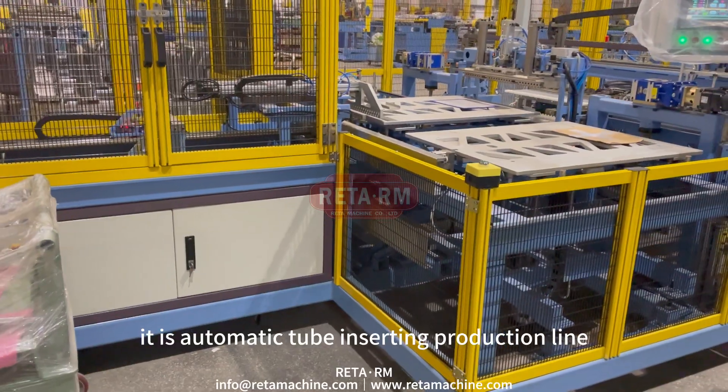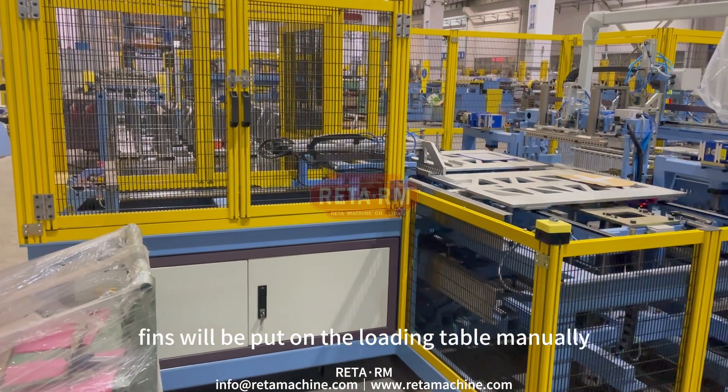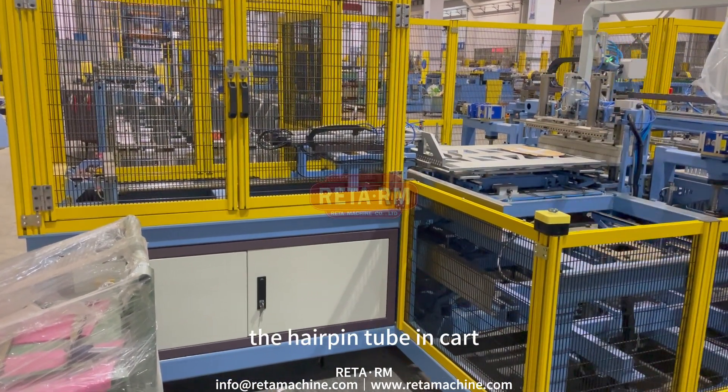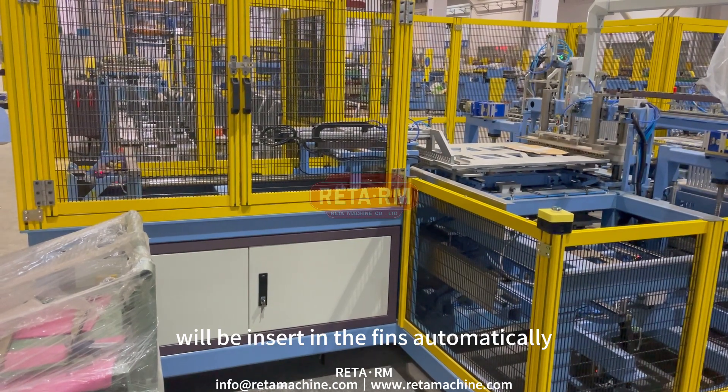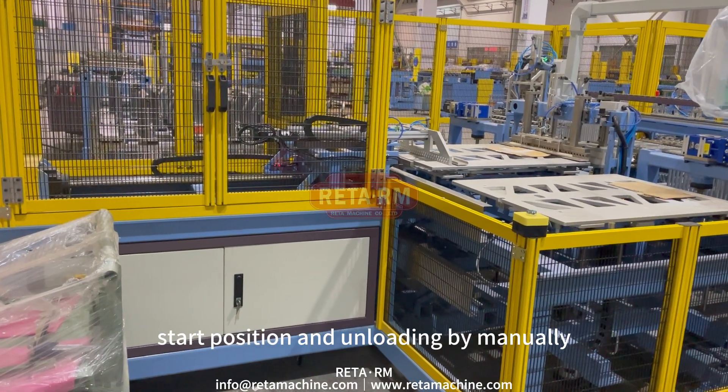On the automatic tube inserting production line, fins will be put on the loading table manually. The hairpin tubes in the cart will be inserted into the fins automatically. The finished coil tube will then be returned back to the start position and unloaded manually.